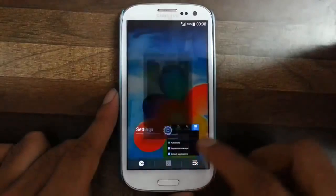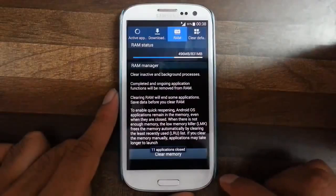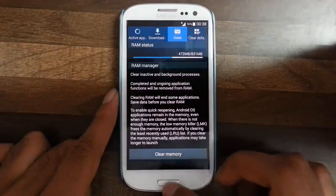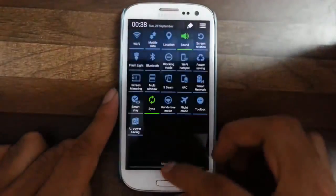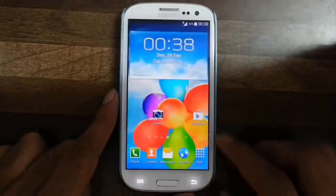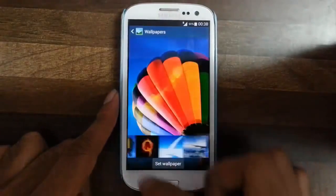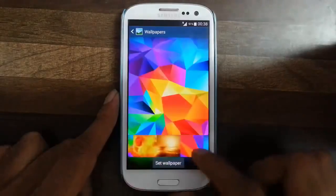We will go and check the RAM usage first. As you can see, the RAM usage is only around 702MB which is very minimal. Overall it looks almost stock interface only. And if you go to wallpapers, there are some good wallpapers — S5 wallpapers are included here as you can see.